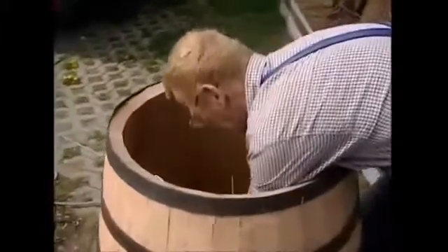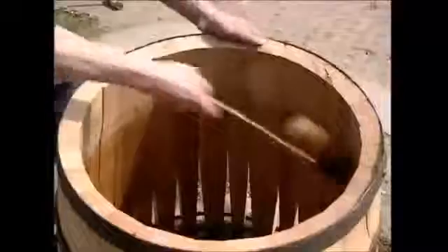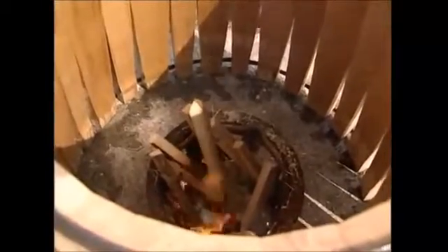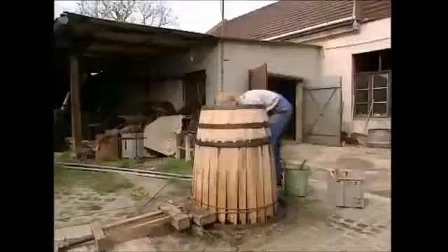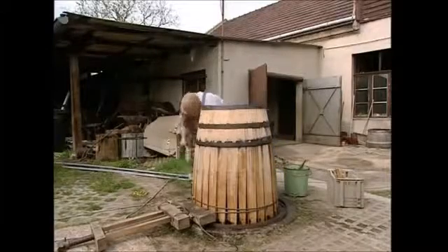You can see the beginnings of a barrel shape, but you couldn't really store any wine in it just yet. First, the staves need to be bent. The cooper lights a small fire in the center of the barrel and the staves are brushed with water. This combination of heat and humidity makes the wood flexible so it can be bent. But it's not just a case of bending them in by hand — a large vise is attached and slowly tightened up. It's very, very slow.